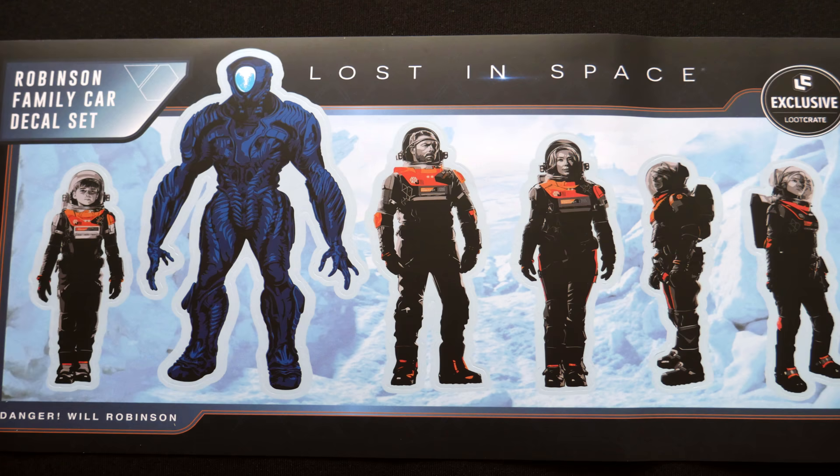It is from Lost in Space and it is a Robinson Family car decal set — danger, Will Robinson! This is the recent Lost in Space that was on Netflix. This is not the original Lost in Space, nor is it for the Lost in Space movie either. So stickers from the new Lost in Space.